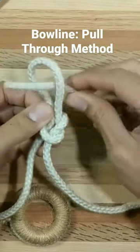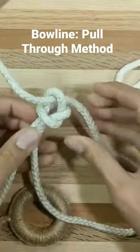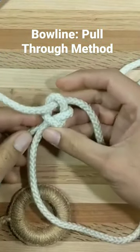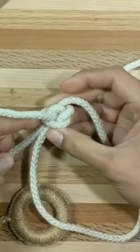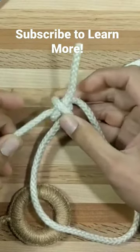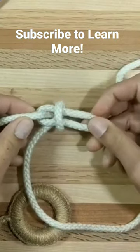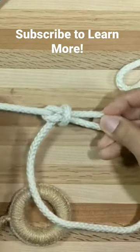Now, with our right hand, we bring the working end around to the back of the simple noose and pass it through. We tighten the simple noose down on the working end, and as we pull on the standing part, we see that the working end is forced through the simple noose as a bight, and that becomes the core of our finished bowline knot.